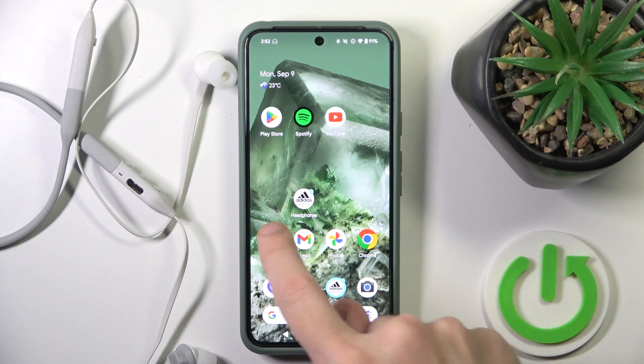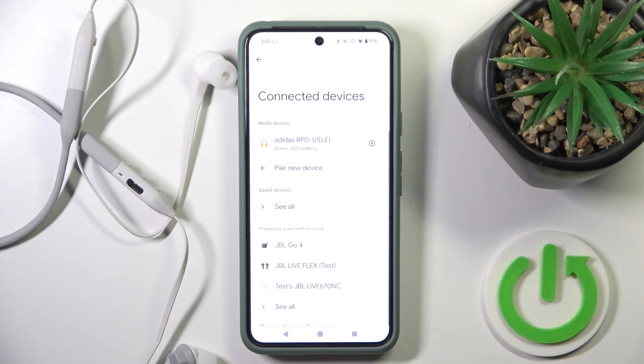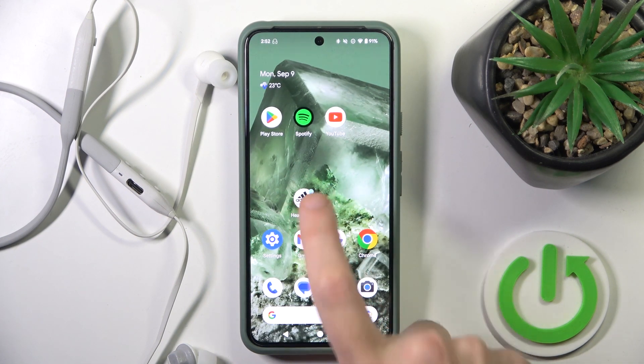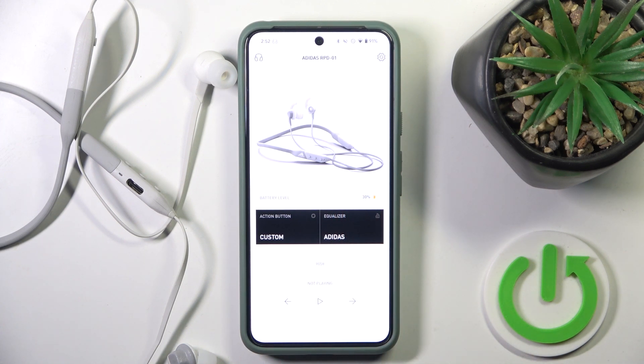The second one is to go to Settings, then Connected Devices, and right here we can also check the battery level. And the last one is to use an application — just open it and right here we can check the battery level. So that's it.